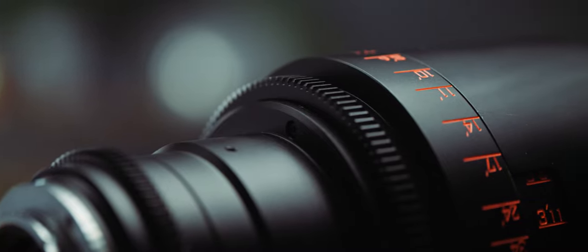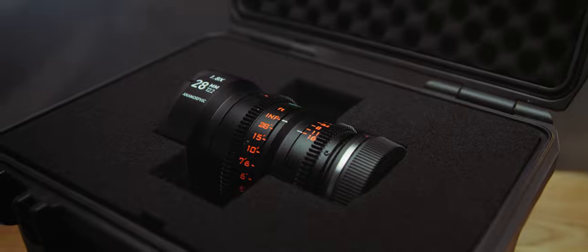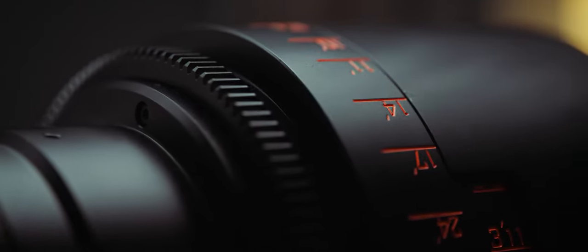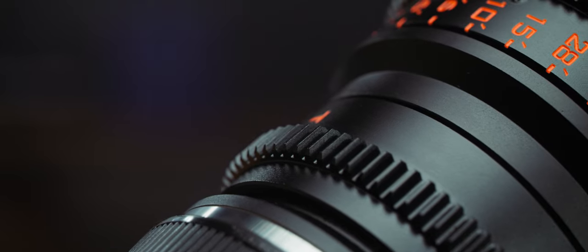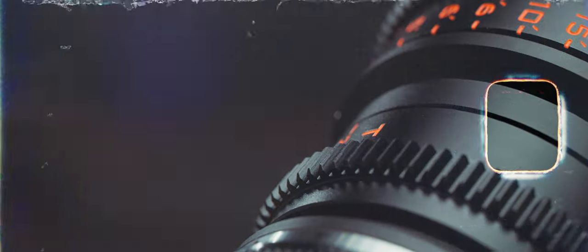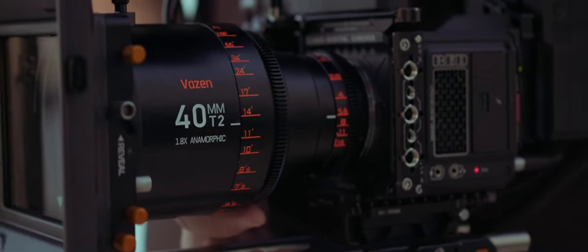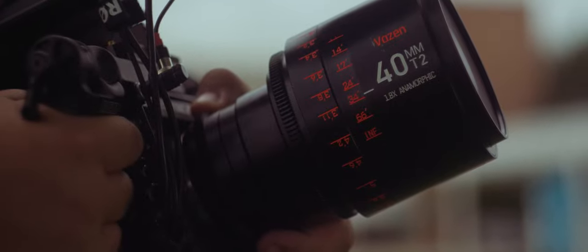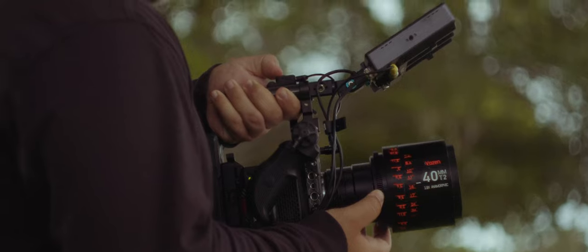The huge difference in size also means that the lenses don't share the same focus and iris gearing positions, which simply adds to the time spent when switching lenses if you're using a follow focus system. Over the past few years, when buying or even renting camera gear, I've found that it's important for it to fit within my workflow. So if you use a matte box in your workflow, or you're often integrating a follow focus into your camera rig, you will want to know that with the Vazen Anamorphic Lenses, you'll definitely have to budget some extra time for lens swaps into your production.